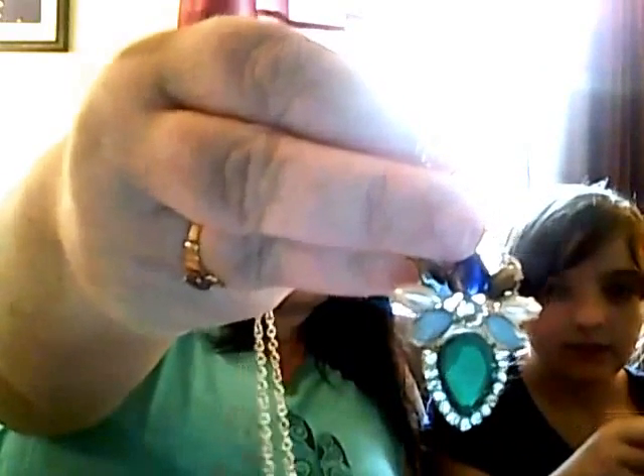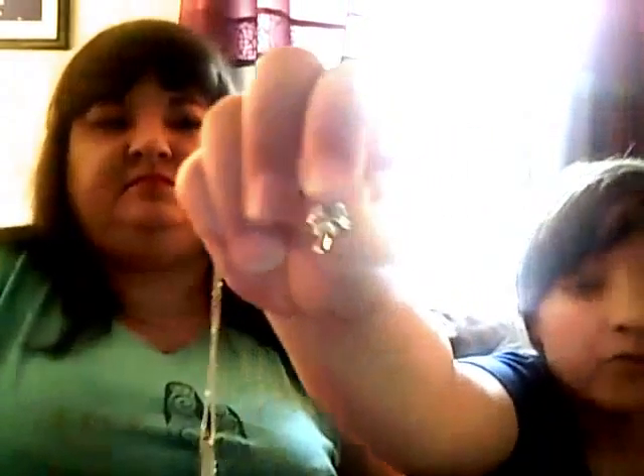And then I got this necklace. It's really pretty — it's like blue and green and white, like ocean colors. It's really pretty; it's a pastel necklace. And then here's some Wonderland mushroom necklace — I think that's what it's called.